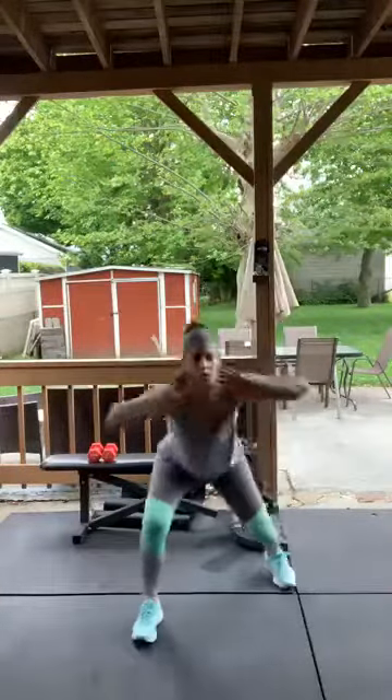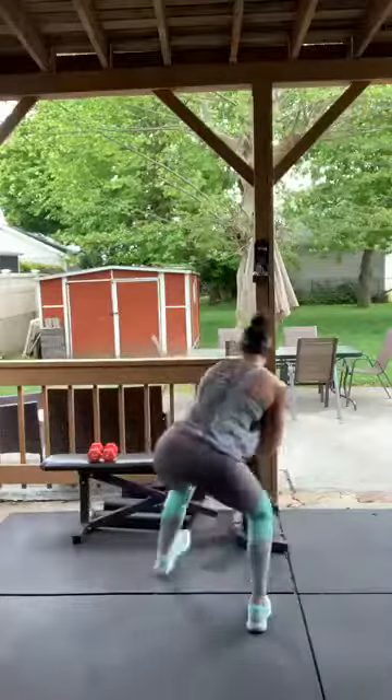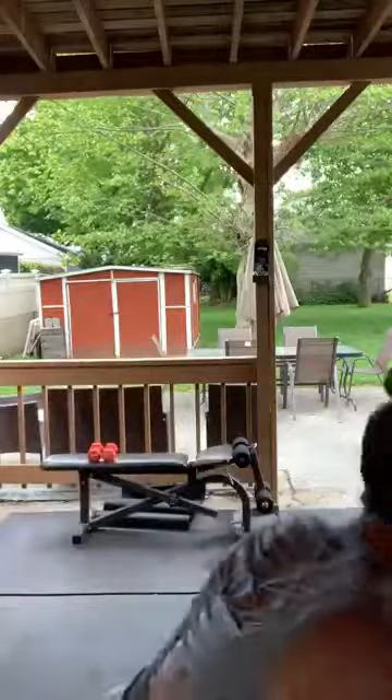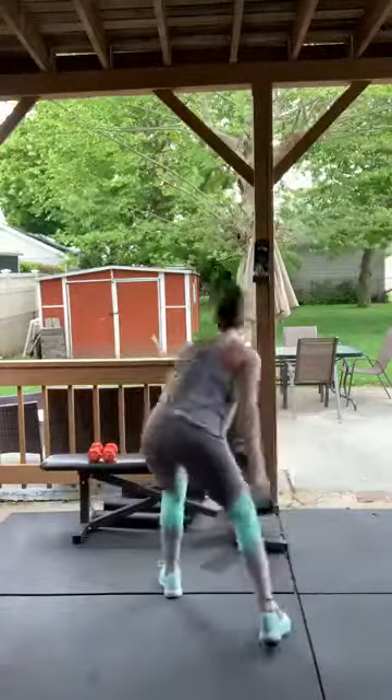Take a break — one more set of duck walks. Go! Staying down low the entire time, turning around and going back. Do not stand up until the timer's off — come on! Five... good!